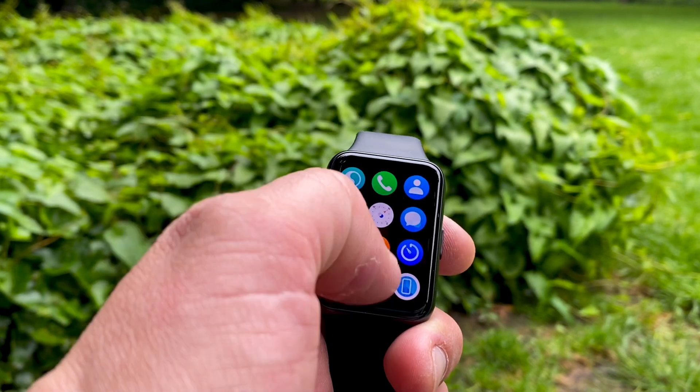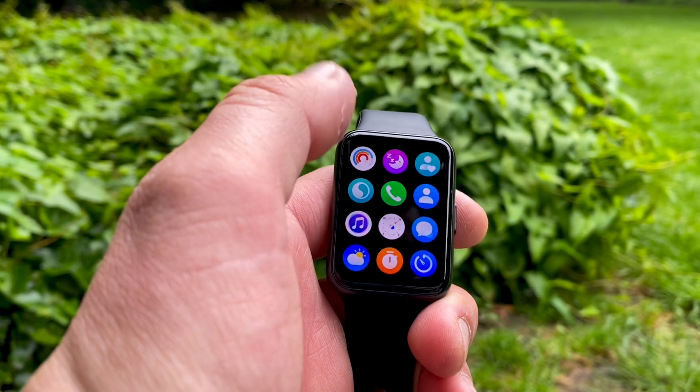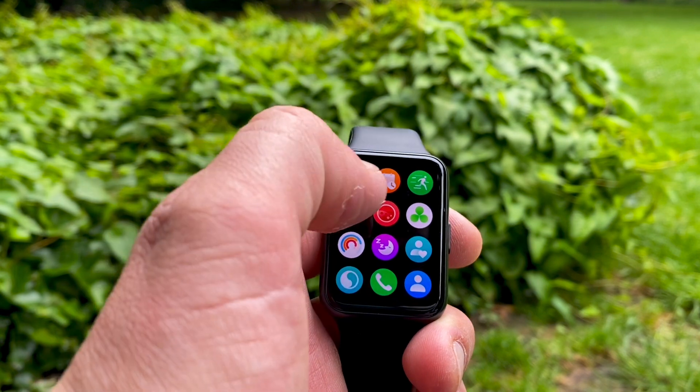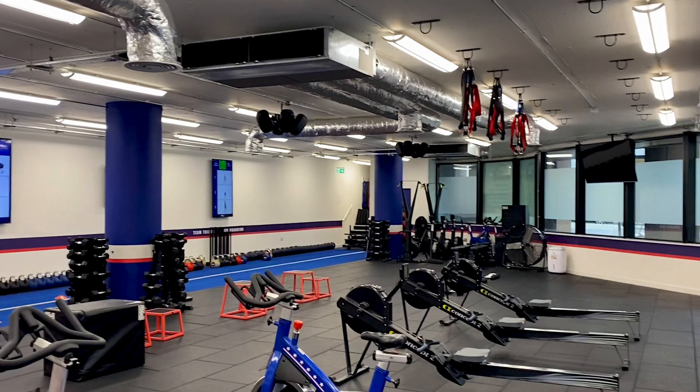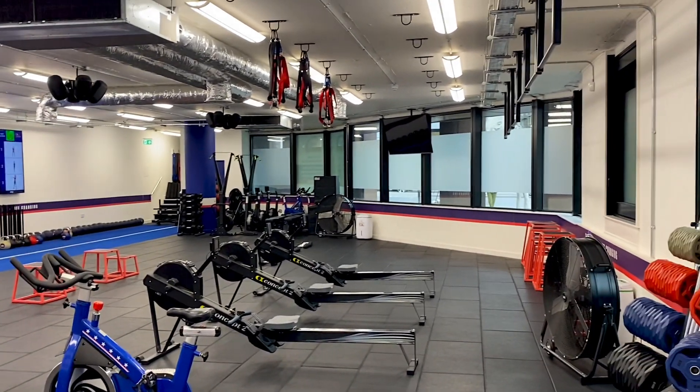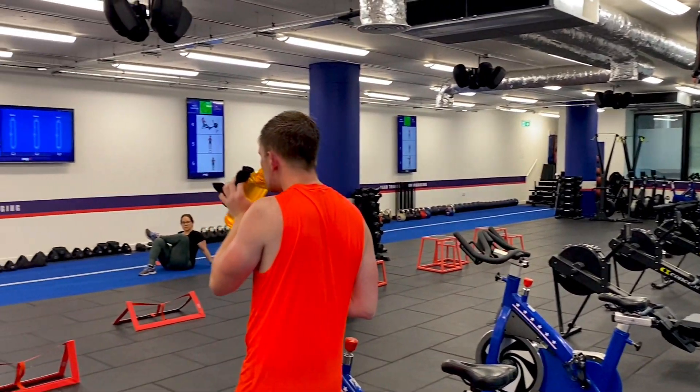Hi everyone, welcome back to another video from Wes Knows Tech News and Reviews. Today we'll be doing a heart rate accuracy test of the Huawei Watch Fit 2, because I've had this thing on while doing an F45 workout. I'm sure you've all heard of F45 — this is a truly intense HIIT, high intensity interval training workout.